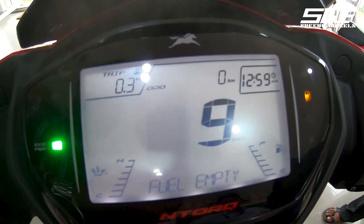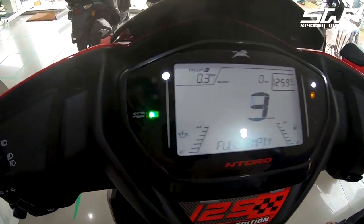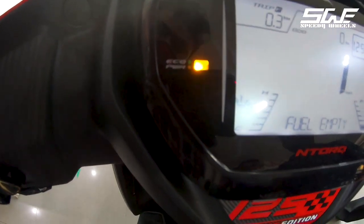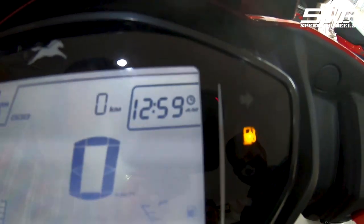There is an eco and power mode indicator shown in green and yellow colors. All necessary warning indicators are present, including engine malfunction indicator, low fuel indicator, and turning signal indicator.